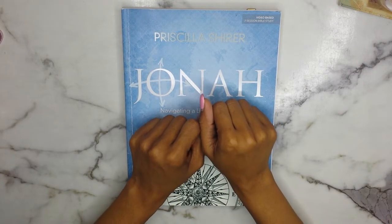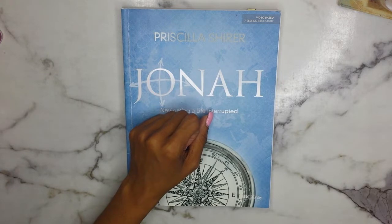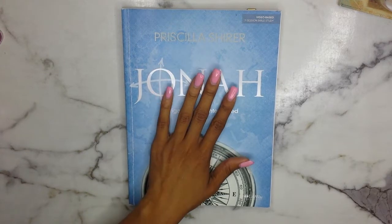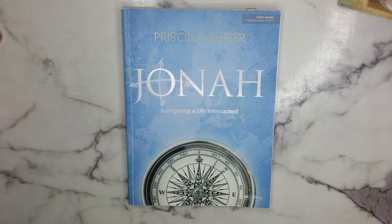Hey guys, welcome back to the channel Daughter of Increase. My name is Nazanice for those of you who are new to the channel or who just happened to stumble across this video. I post new videos every Tuesday, Thursday, and Saturday all about my faith, God, Christ, and expanding the kingdom of God.